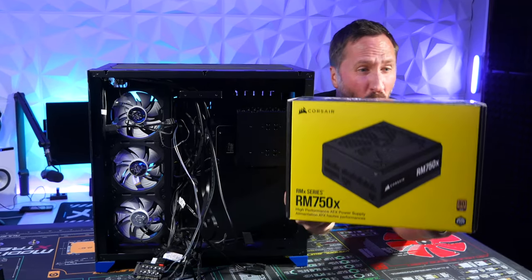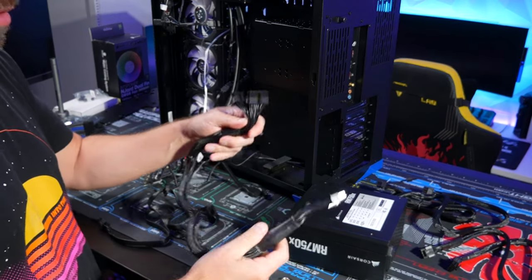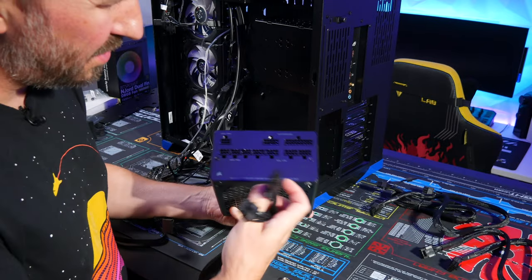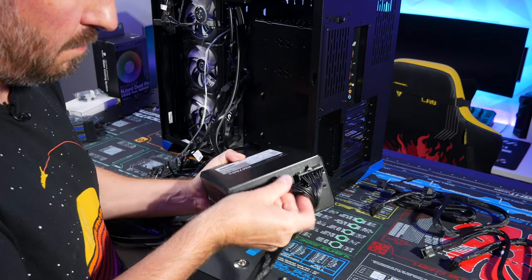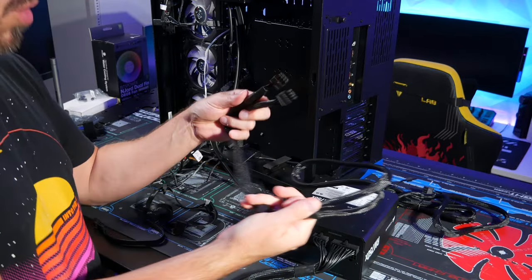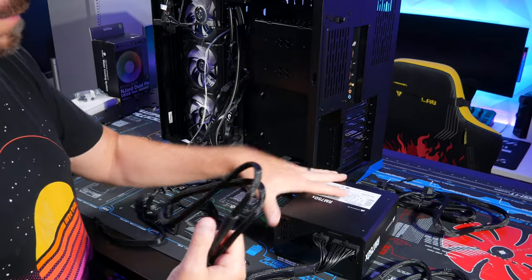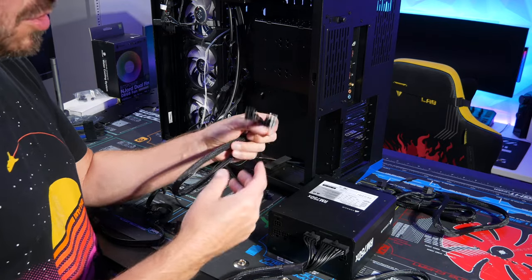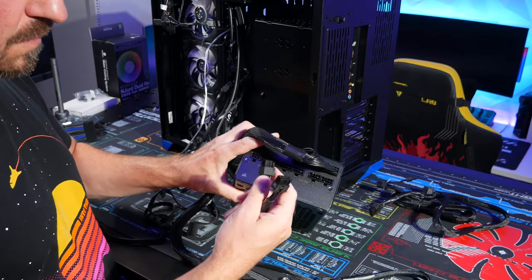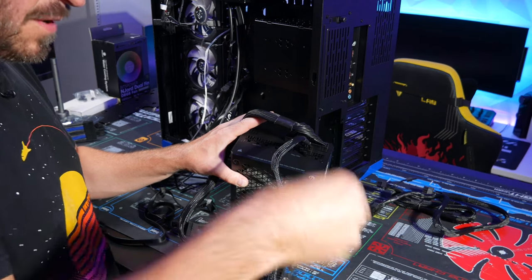Now installing the PSU — the Corsair RM 750x 750-watt. Grab the 24-pin cable to power the motherboard and plug that in. For the CPU power, this Ryzen 9 5950X requires good power; typically one cable is fine, but if you're overclocking or have a power-hungry CPU, I do two — better safe than not enough. Plug into where it says CPU. I'm doing two.